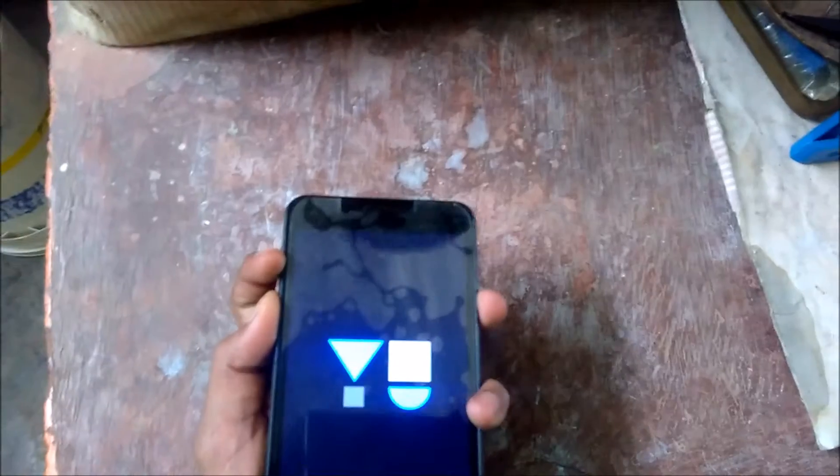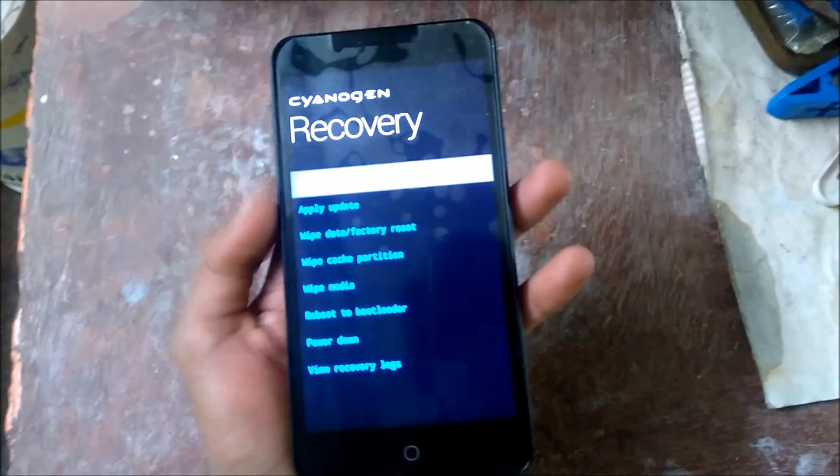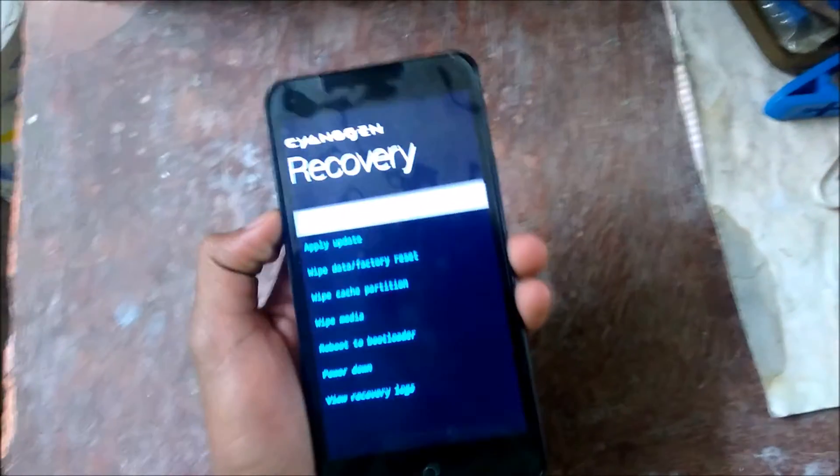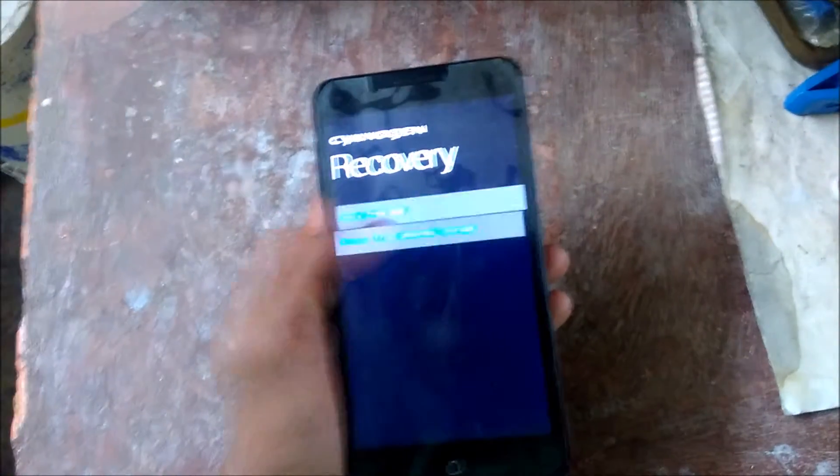Hit the power button, volume up, and volume down button together. The recovery menu is here — click on 'Apply Updates' and choose from internal storage.